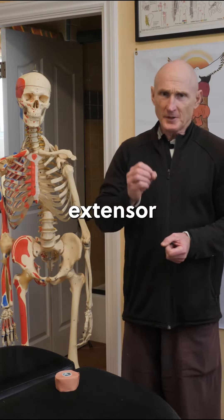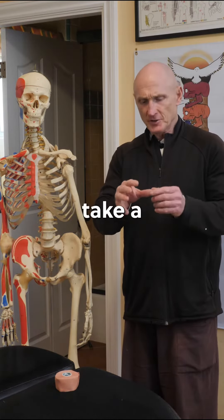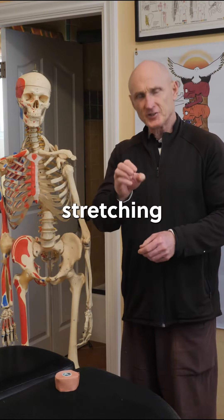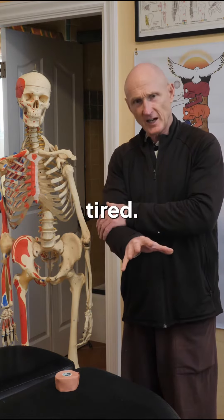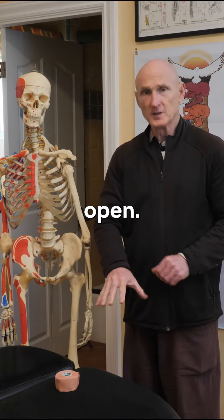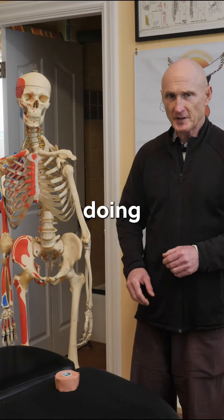So step one is you need to do extensor training. You can take a postal rubber band, wrap it around your fingers, and just practice stretching it open until your arm gets tired. You can also put your hand in a bucket of rice and practice opening — pull it out, push it in open. There are a number of techniques for doing that.